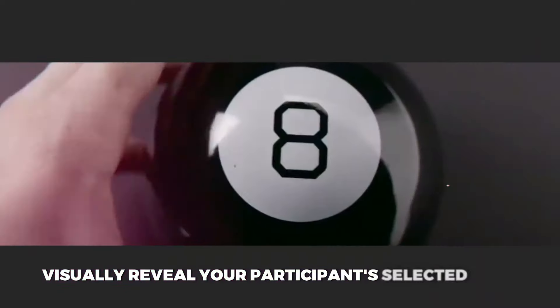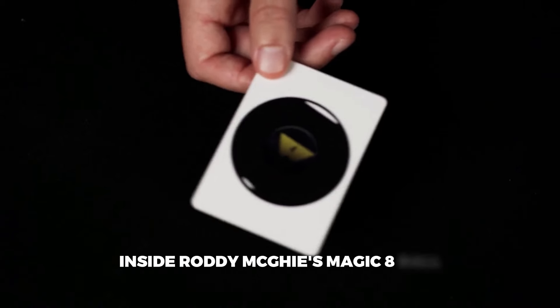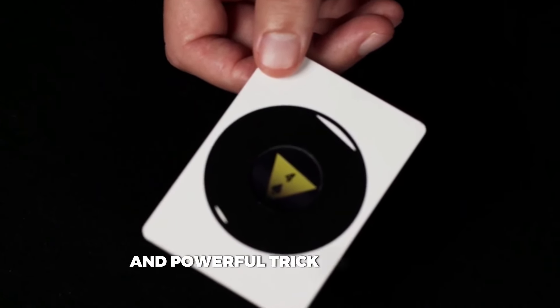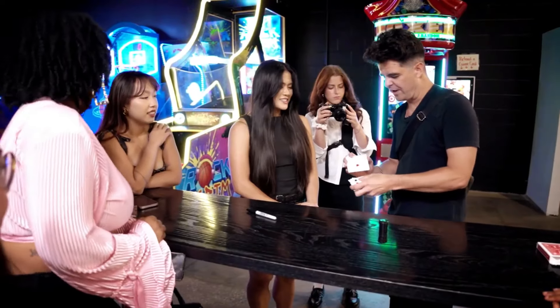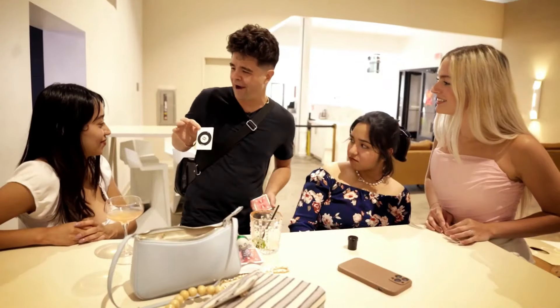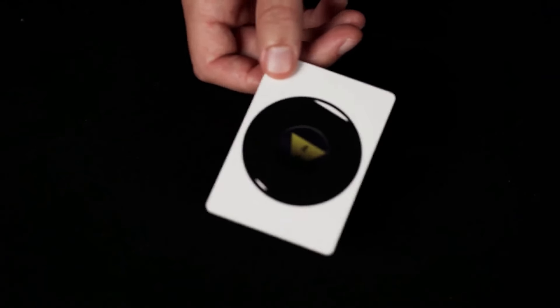Visually reveal your participant's selected card inside Roddy McGee's magic eight ball. This is an incredibly easy, powerful trick to perform. The spectator selects and signs their name on a card. That card is then lost into the deck. Instead of finding their card, you have your spectator think of it as you bring out your magic eight ball and give it a shake. As you shake the magic eight ball, it reveals a message — your participant's selected card.